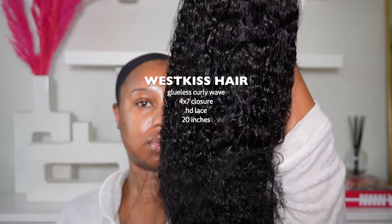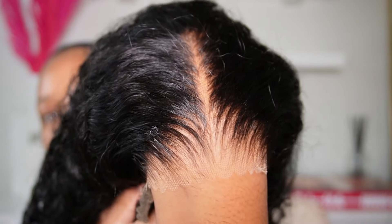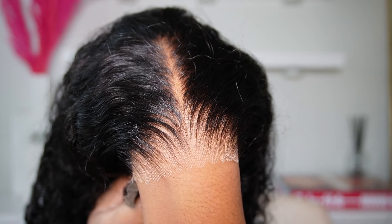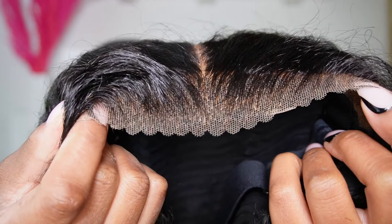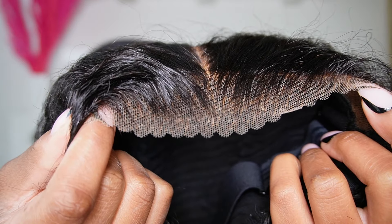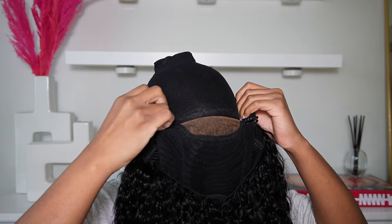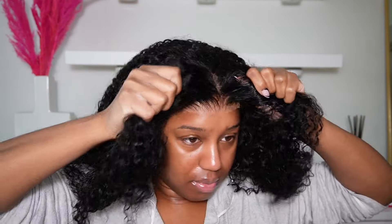I barely used a comb. Here's all the information on the wig — I'll leave it down below along with links. This is a glueless closure wig and it is HD. Look at that lace — it looks amazing. One of the best laces I've had in a minute, because lately me and lace have been having a little bit of beef, but I was really excited about this one. Once I put the wig on my head I said, oh, I'm done. This was literally as easy as putting on a hat.